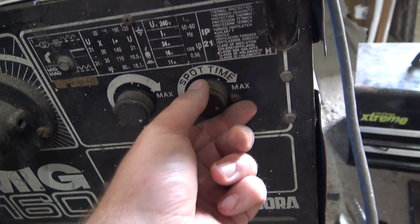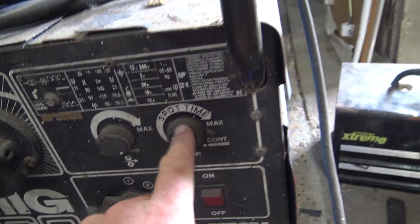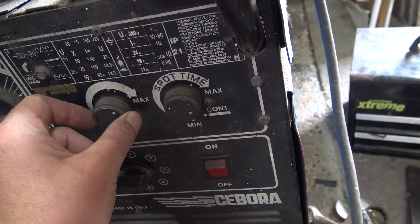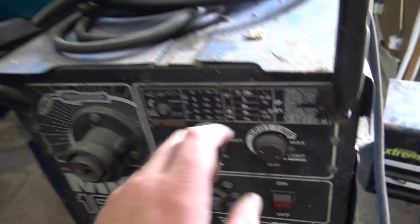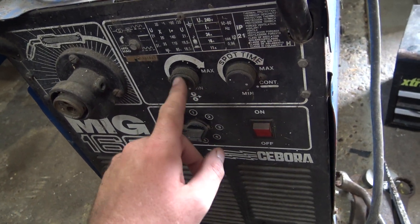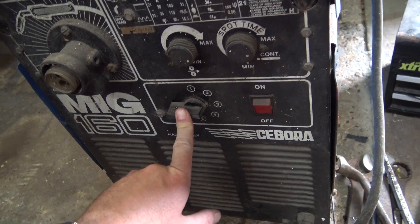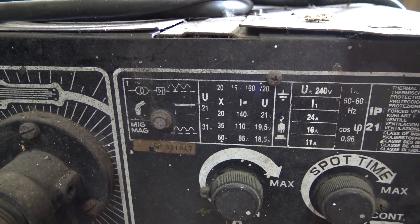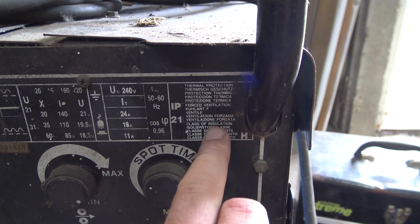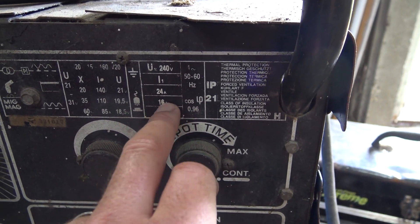It's got a spot time setting - if you're doing car bodies and thin metal you can set it to go off after a certain amount of time, or just have maximum voltage. Important to remember that MIG welders go by voltage and not by amps - by turning that up you're turning up the voltage, not the amps. It's got MIG, MAG, all different types, thermal protection, class of insulation. It runs on 240 volts, 11 amps, 16 amp supply.